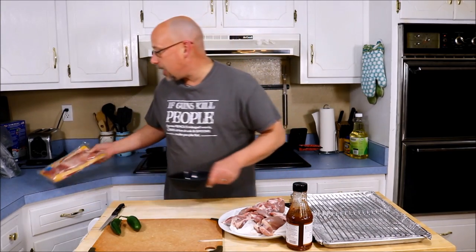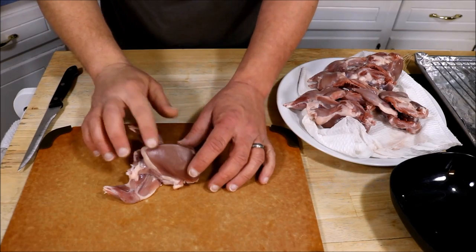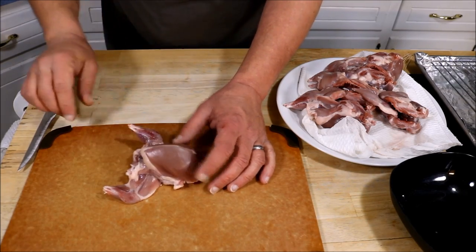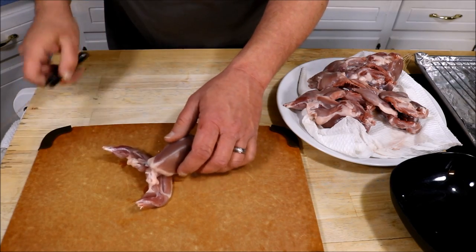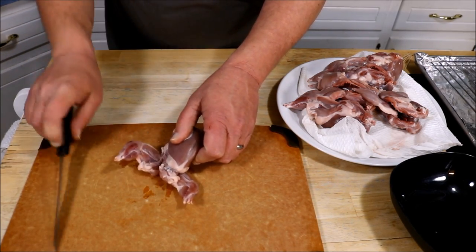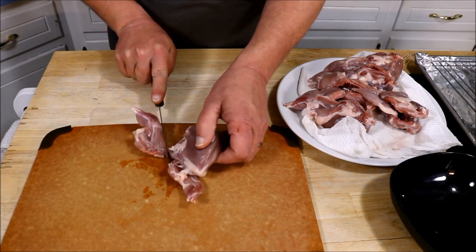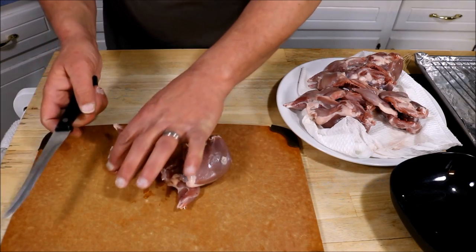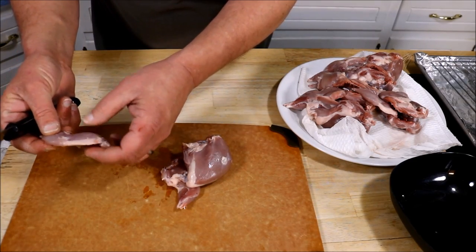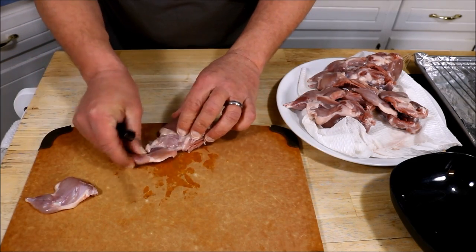First things first, I need to get the breast off the quail themselves, and this is going to be pretty easy. I'm going to start back here at the legs and just remove the legs — they come off relatively easy. There's a joint right there, and you almost don't even need any knife work to get them off. I'm going to save these; there's not a lot of meat on the legs, but I'll go ahead and cook them up and bake them off — no sense in wasting them. There'll be a bite or two on there.